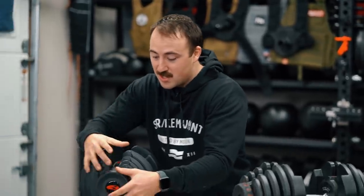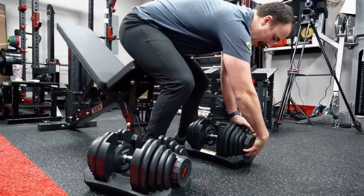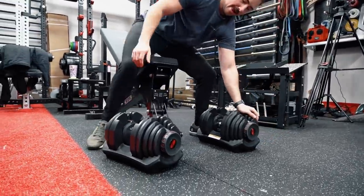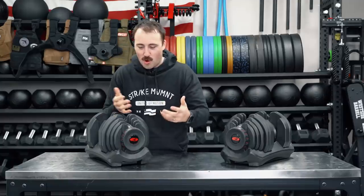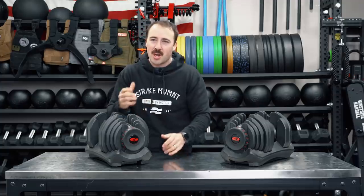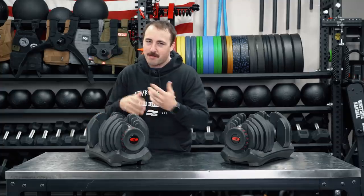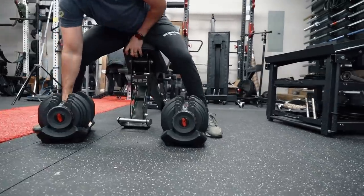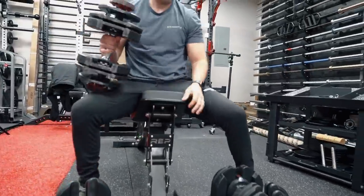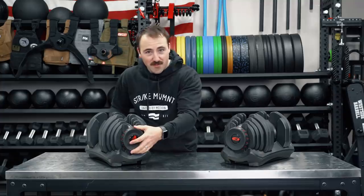The way it works simply is it's adjusted on either side — you adjust here and adjust one on the back. They don't adjust simultaneously, they adjust separately. So technically you could do some weird offset weighted movements if you wanted. But really, you just quickly turn the dial — let's say I want to do 35 pounds, I turn it to 35, turn the other one to 35, and then I'm good to go. I can take it out of the dumbbell cradle — it's very quick.